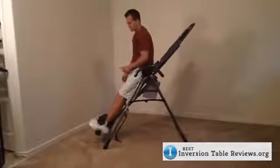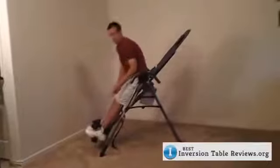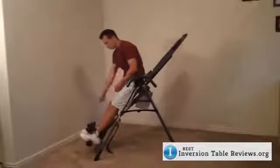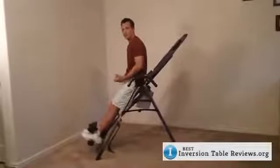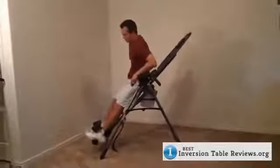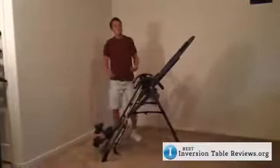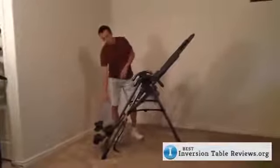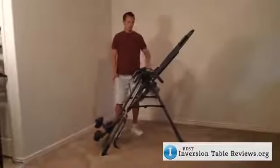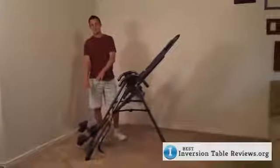There is one thing about the EP560 I want to point out: to lock my ankles in place, I do have to bend down to do so. Some inversion tables have an easy-to-reach ankle locking system where you just reach about this far and lock it down. So if you are someone who does not have the ability to bend all the way over, you will actually want to look at the Teeter EP950 instead of this model — that's the only thing this model does not have. The reason for this design is so you can switch it out with gravity boots and do those inverted sit-ups. If you have limited mobility problems, you're going to want a table with an easy-to-reach ankle locking system.